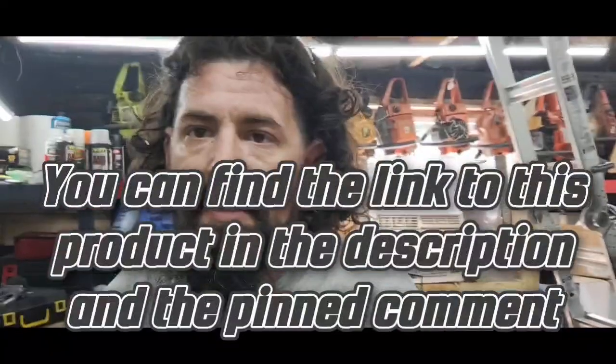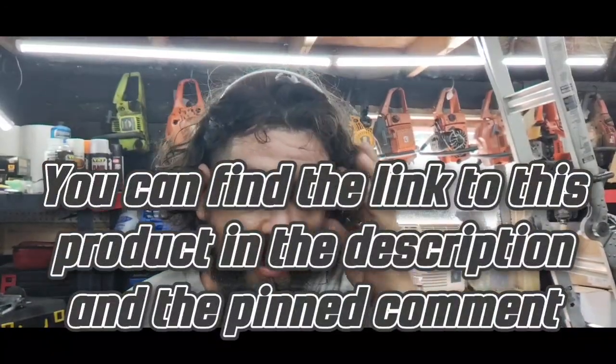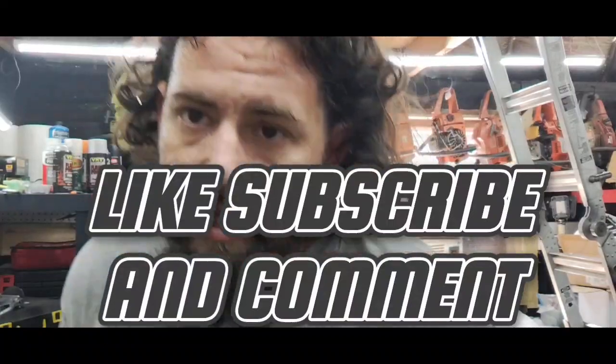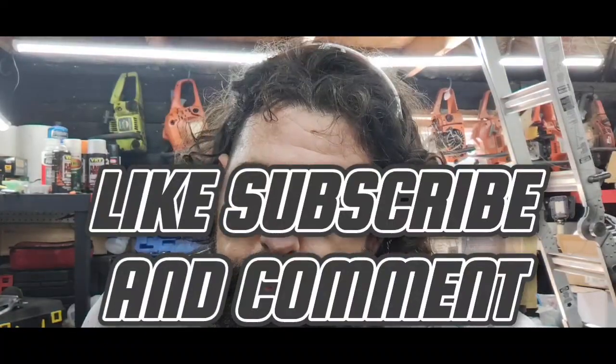Hey neighbors, welcome to the Shed Shop and this edition of product reviews. I have on my bench a tool that I'm testing out. As a YouTuber, as your channel grows, you will sometimes get emails from companies that offer you their product for free if you'll do a review of it on your channel, and so that's what we're going to be doing here.